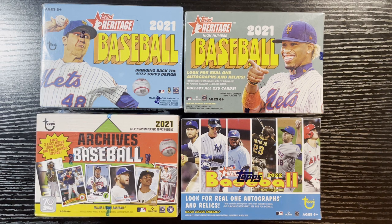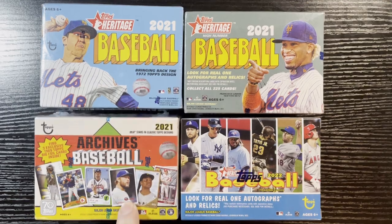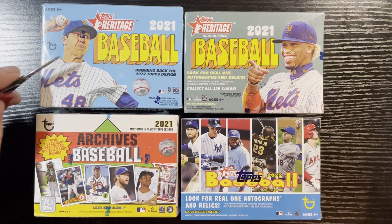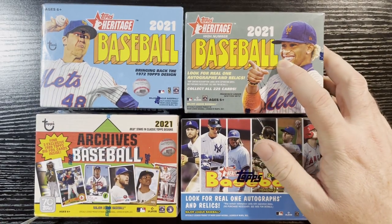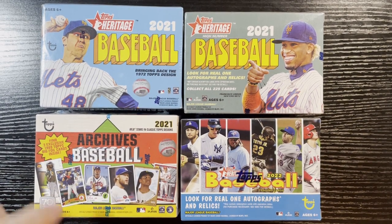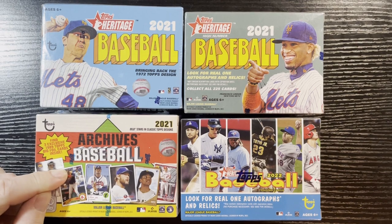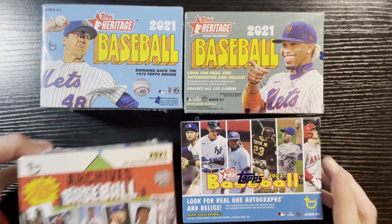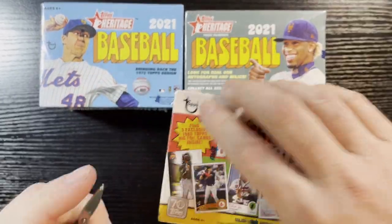Here we go — I figure I'll do some blaster boxes, I haven't done some blaster boxes in a while. We got four here, so we're gonna call it Blaster Madness. We got the Heritage, we got the Archives — two of my favorite modern sets. We got 2021 Baseball Heritage, 2021 Baseball Heritage High, the brand new 2022 Baseball Heritage, and a box of 2021 Archives Baseball.